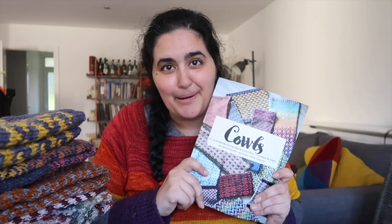Hi guys, welcome back to the Knitting Expat podcast channel. My name is Mina. Welcome if you are new here. This is not going to be your typical podcast video — this is going to be an introduction to my new book, which I'm so excited to be sharing with you today. I did mention it a little bit in my previous podcast episode, but today I'm here to do a dedicated introduction, so let's jump into it.